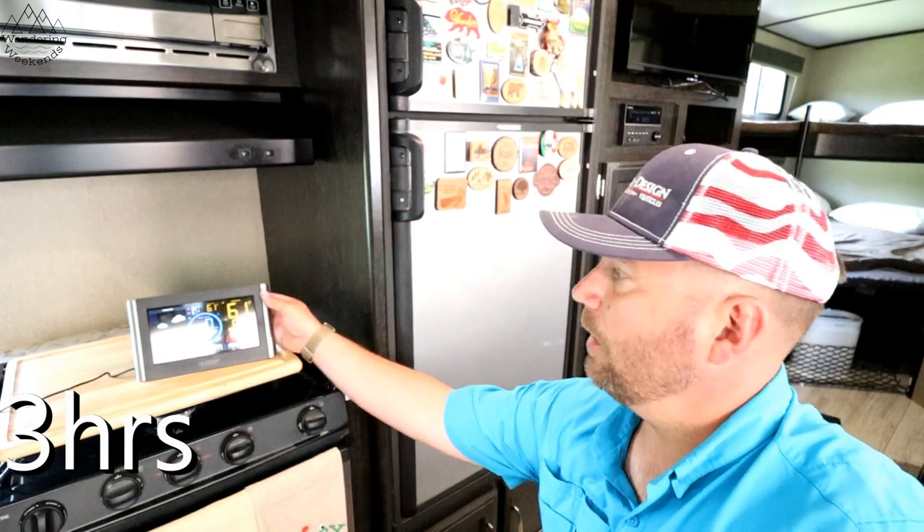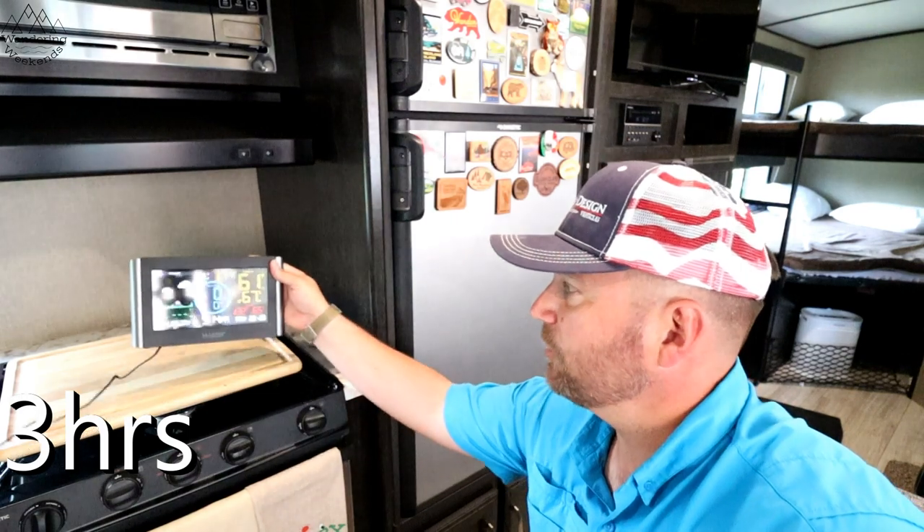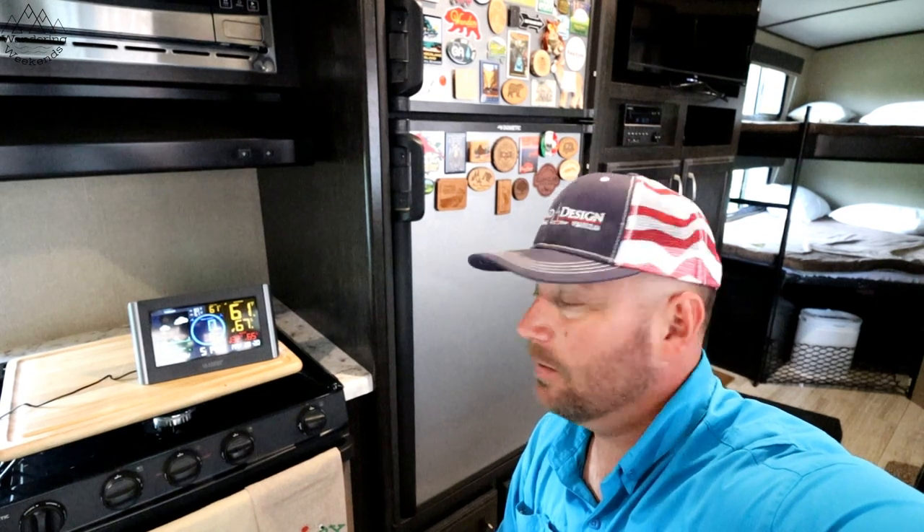Okay friends, three hours in and we are at 61 degrees, 67 percent humidity — you can see the little arrows trending down. Let's keep going. Three hours so far — what are you guessing? Throw it in the comment section before we go any further. How long is it gonna take? Six hours? Seven hours? I'll go seven hours just for fun.